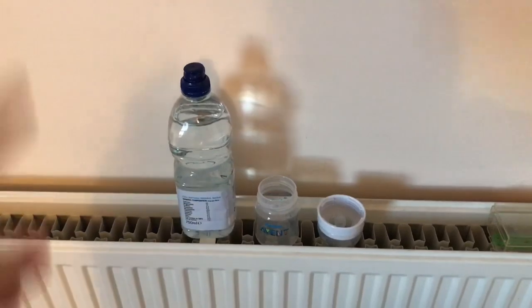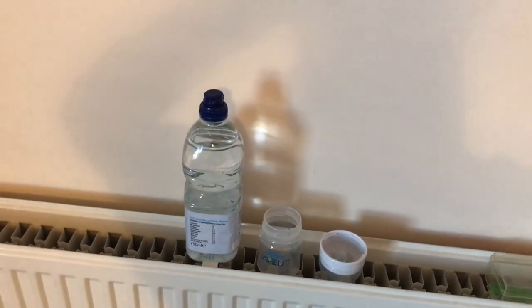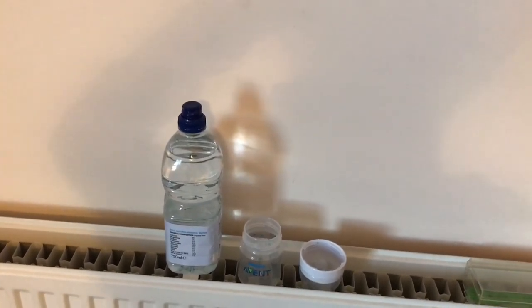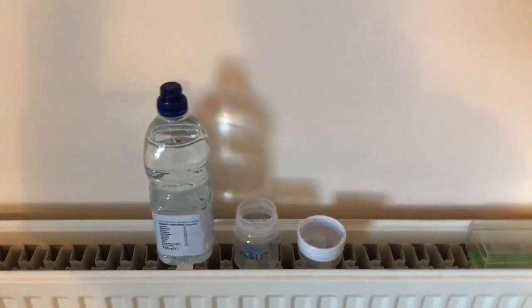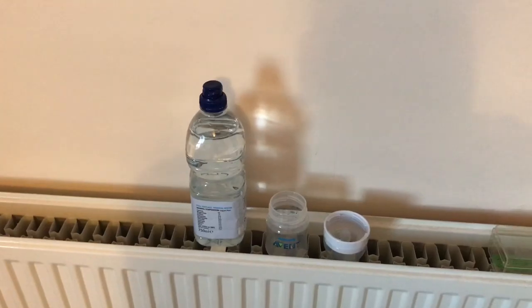Bottles dry on the radiator and I heat the water there as well. If the water isn't heated enough when I make up the bottle and I want it a little bit more, then I just put the bottle on the radiator with the lid on to heat it up. That's the first thing.